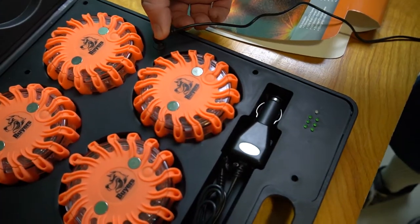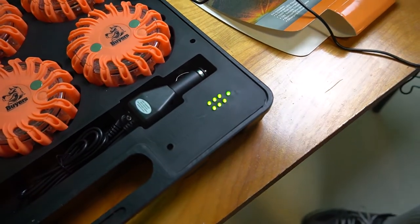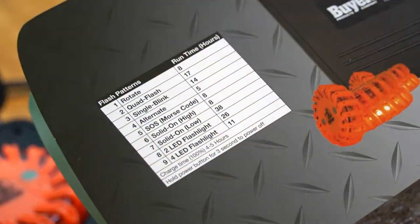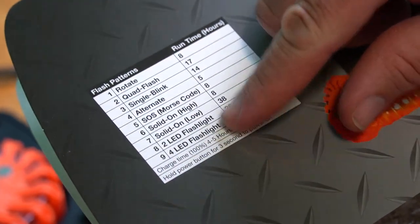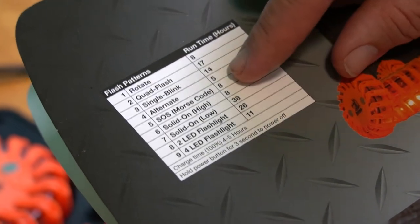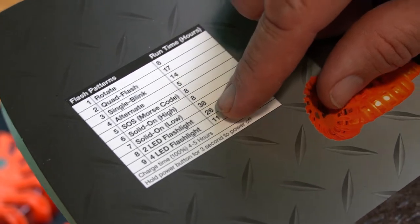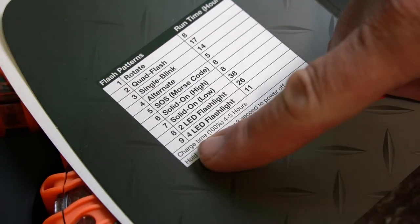This shows you the run time in hours for each of the different patterns. The shortest seems to be about five or eight hours, and it goes all the way up to almost 40 hours for the low constant mode.